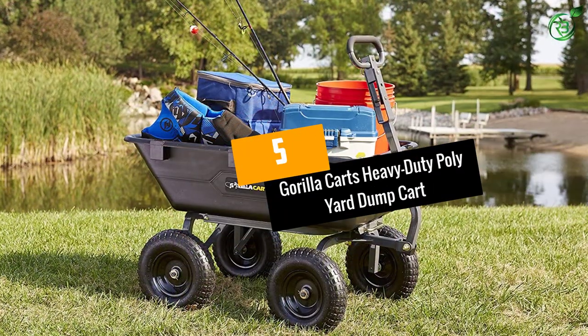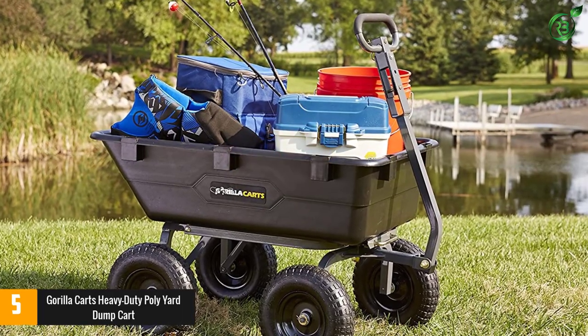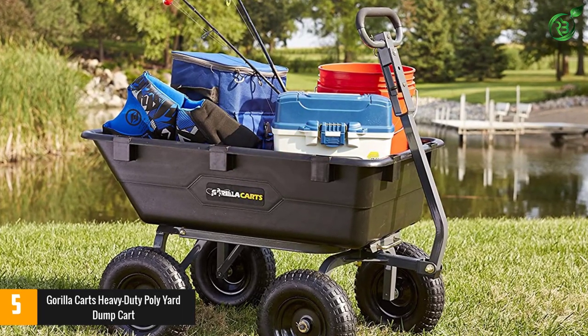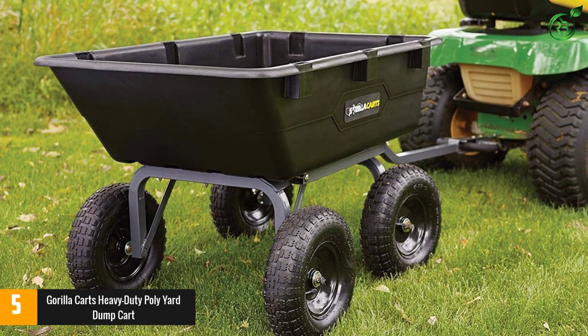At number 5: the Gorilla Karts Heavy Duty Poly Yard Dump Cart. Plastic wheelbarrows typically have a lower maximum weight, but this model definitely defies that rule with an impressive load capacity of 1,200 pounds.